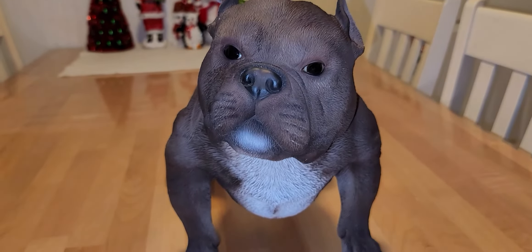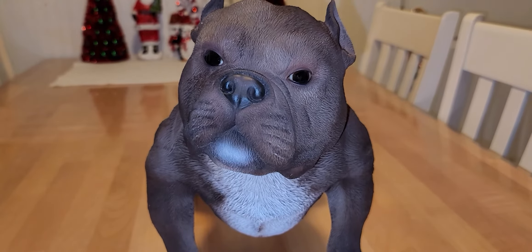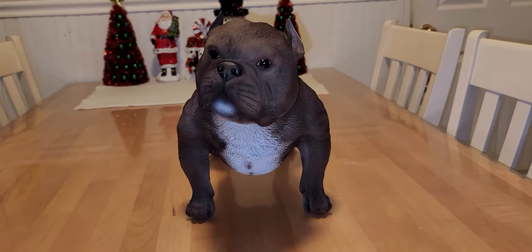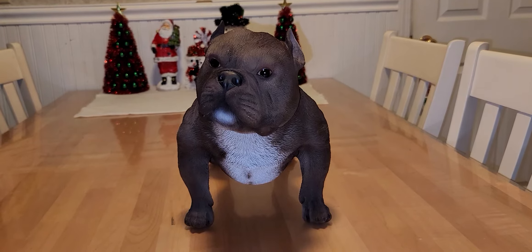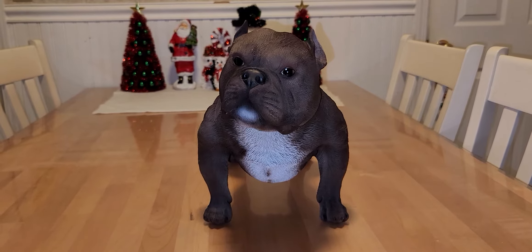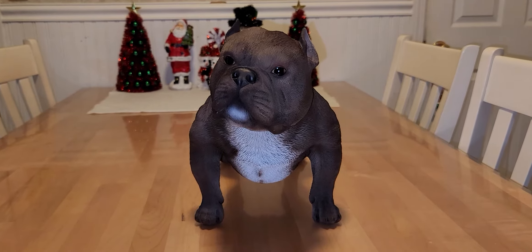That's just a rough estimate because I'm having trouble with my eyesight, and it looks better in person. So that's my take on this American Bully statue from Amazon. At the time of purchase it was $106, but I looked again and now it's around $126 — unbelievable.